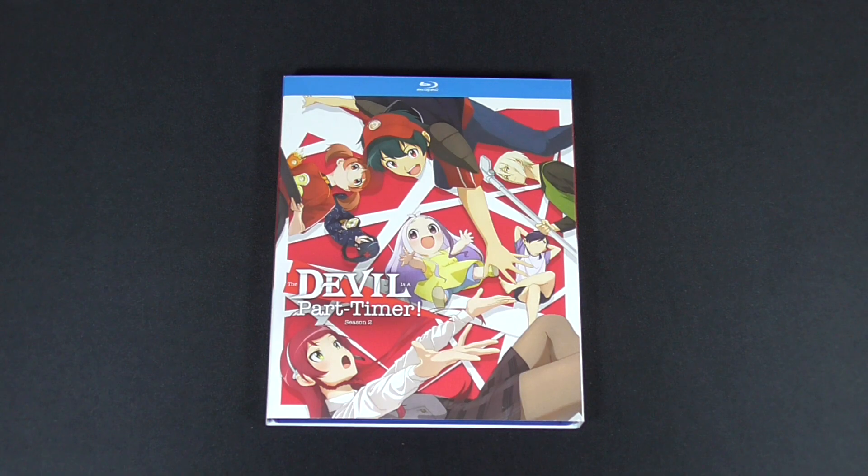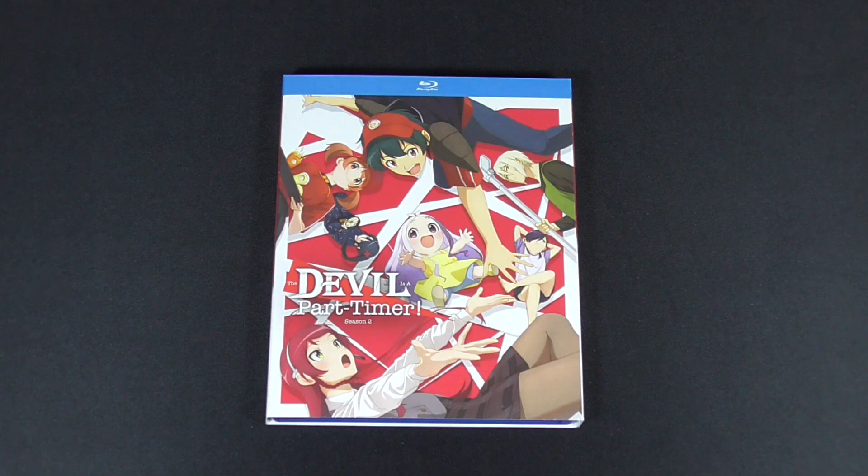So there you guys have it — The Devil is a Part-Timer Season 2 on Blu-ray. Hope you guys enjoyed this quick unboxing. If you have any questions, do let me know. Leave a thumbs up if you enjoyed this video, and subscribe if you're new to this channel. I'll catch you all in the next one, guys. This has been Otaku Niche.